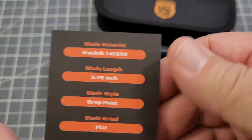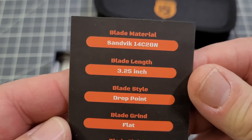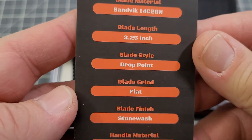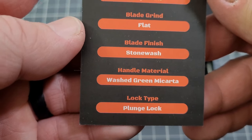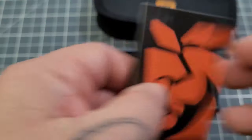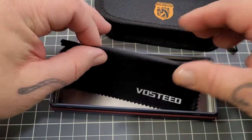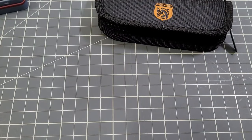We have another card here — our info card. Really nice. Let's take a look at it real quick. 14C28N steel, three and a quarter inch drop point, flat ground, stone wash finish, green micarta, and it has a plunge lock — so it's a button lock like I said. And you get a cleaning cloth. You get quite a bit with this knife.